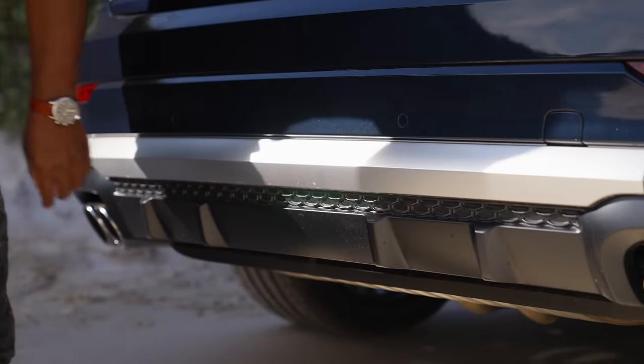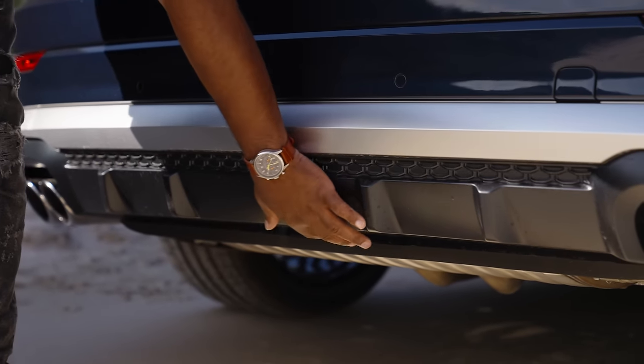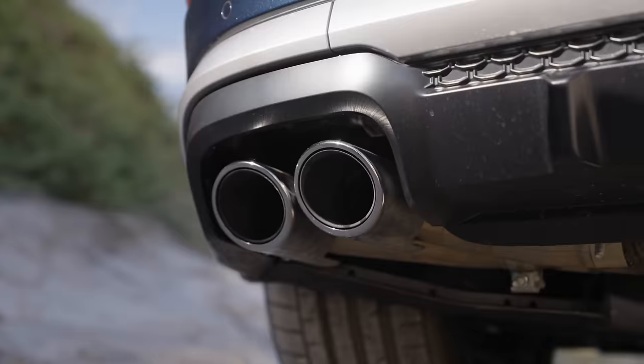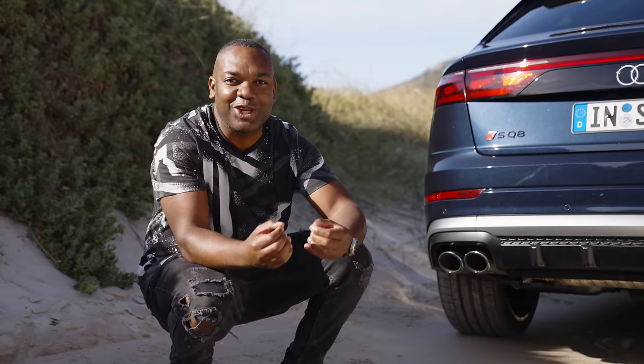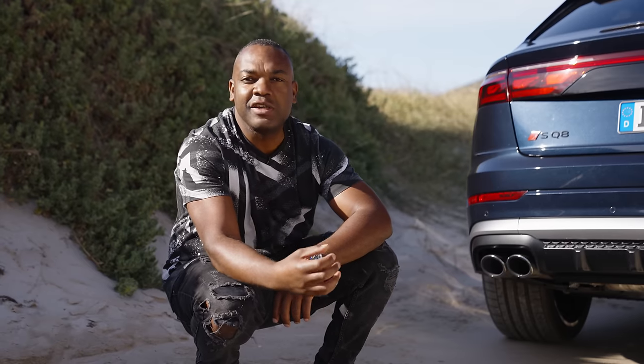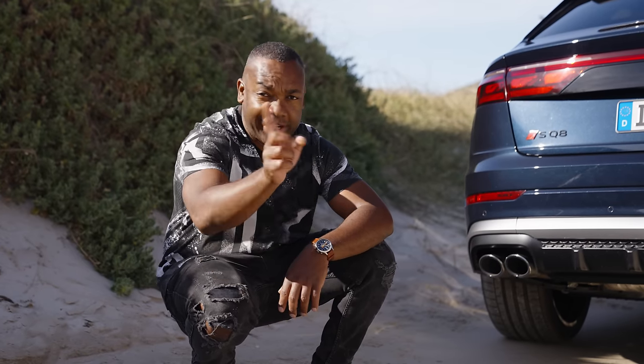As for the rest of it, you get a new lower bumper, a new rear diffuser, and — my favorite bit — new quad exhaust pipes. And they are real. It just goes to show that peer pressure does work, because Audi have listened to our pleas.